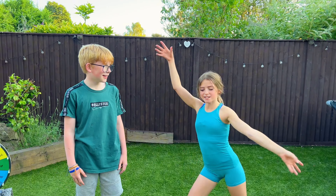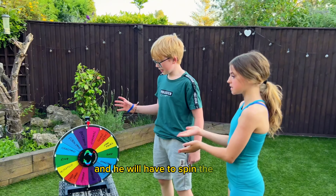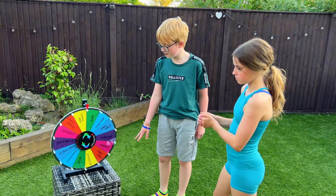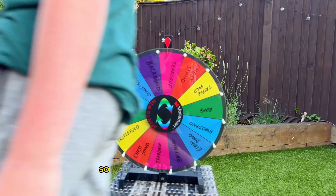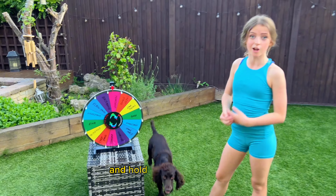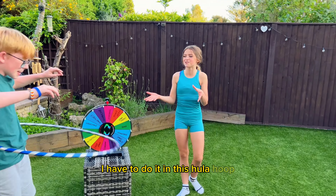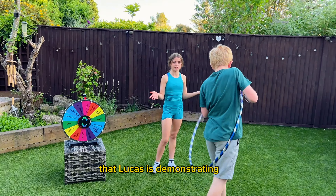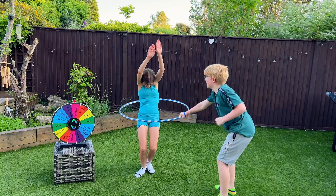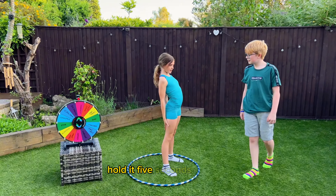Hey everyone, so today I'm going to be doing a contortion challenge with my friend Lucas. He will spin the wheel and whatever it lands on — say it lands on a teardrop — I would have to do a teardrop and hold it for five seconds. But there's a twist: I have to do it inside this hula hoop that Lucas is demonstrating now.